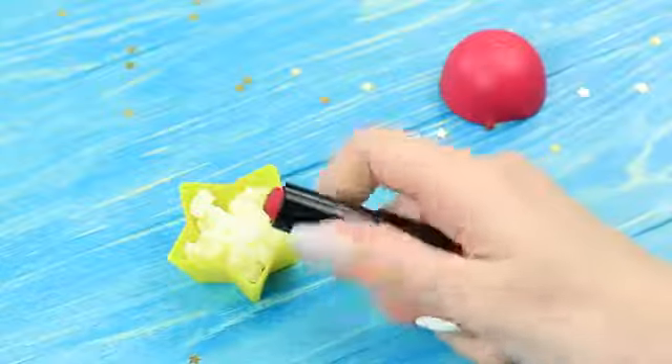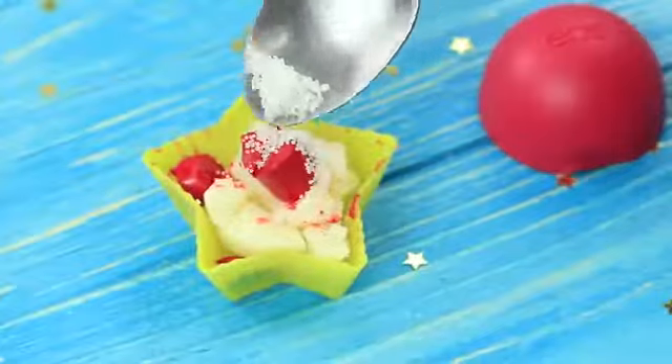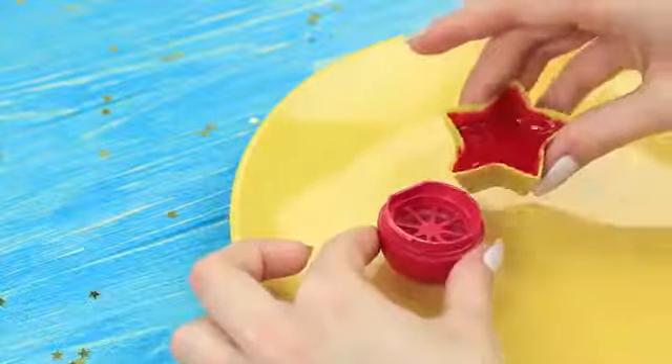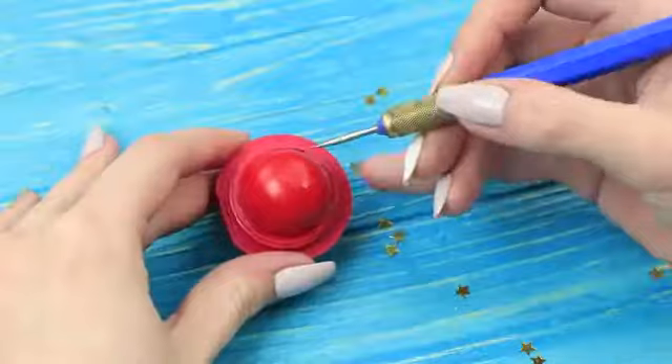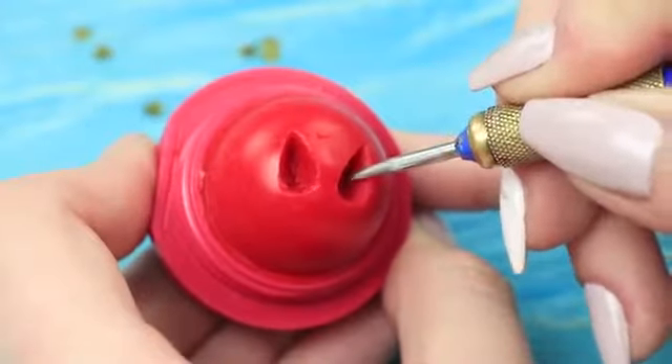Put in red lipstick. Add beeswax granules and melt it in a microwave. Pour the prepared mixture into the EOS cap and put it into a fridge. Make two drop-shaped holes in the hardened balm using an awl — these are Spider-Man's eyes.